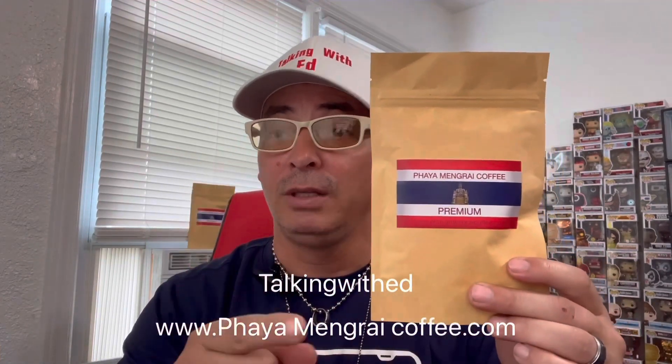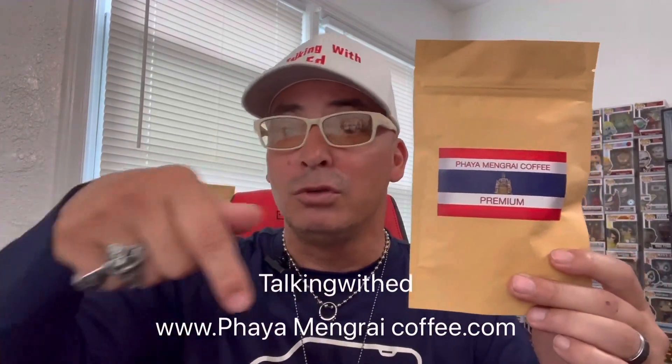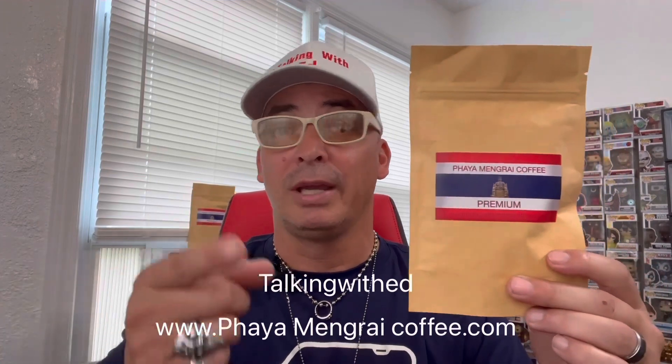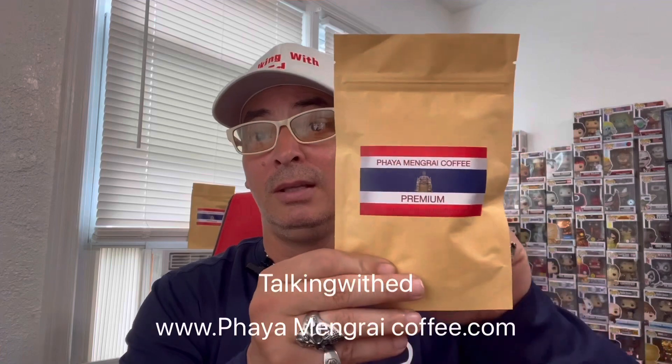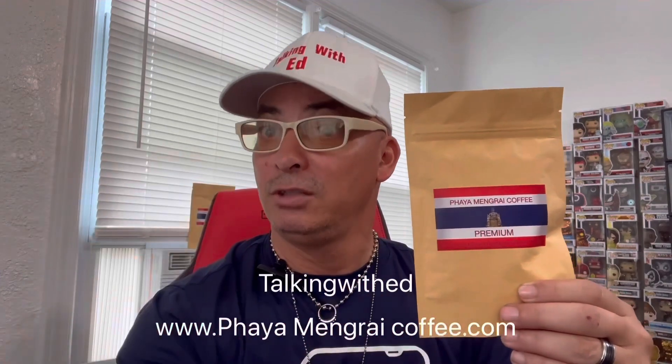Remember — Piamangri Thailand Coffee: Premium, Espresso, Peaberry, and Organic — four different types to try. Use my code 'Talking With Ed' for 10% off plus another 10% for being a first-time purchaser. It's a win-win. I won't put my name on anything that isn't good — trust me on this one.